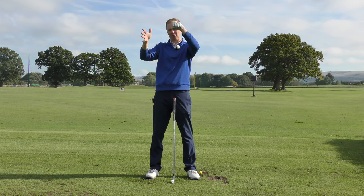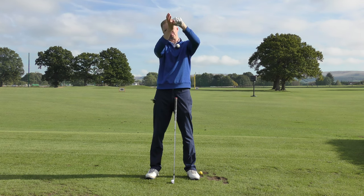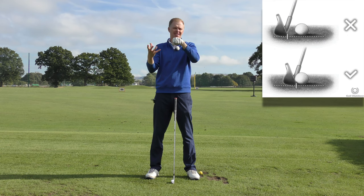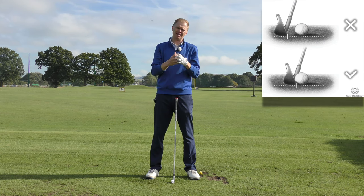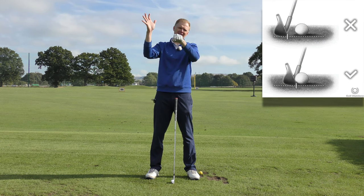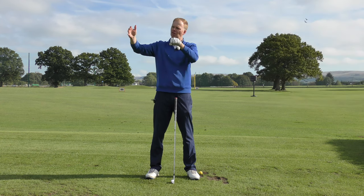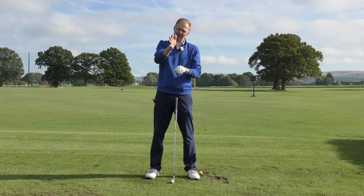If the ball is on a tee you can come from beneath it and hit it on the way up. If the ball is on the turf and you come from beneath it, you've now hit the ball fat. Ultimately what we want the club to do is hit the ball on the way down — we hit the ball and then we hit the turf afterwards. So the sequence is: club high, ball, and then a divot.